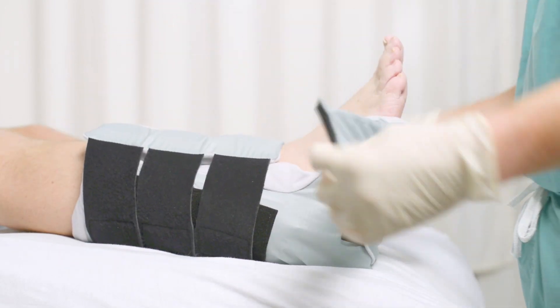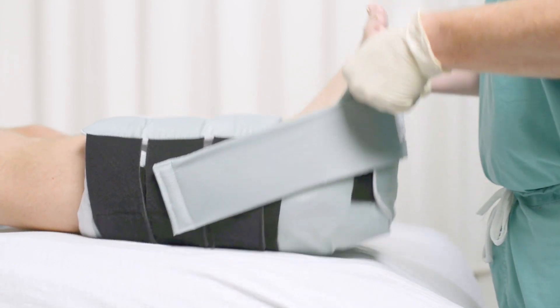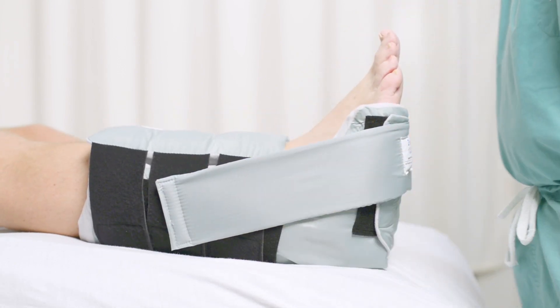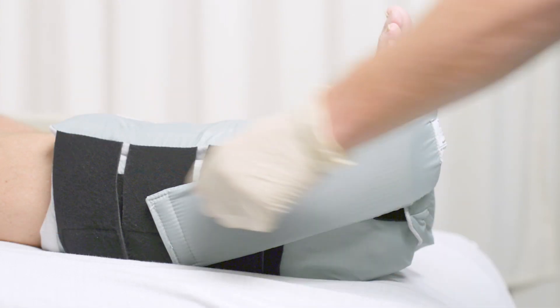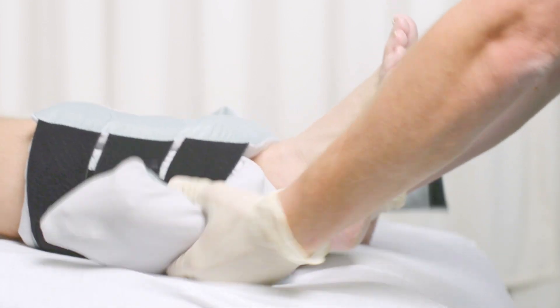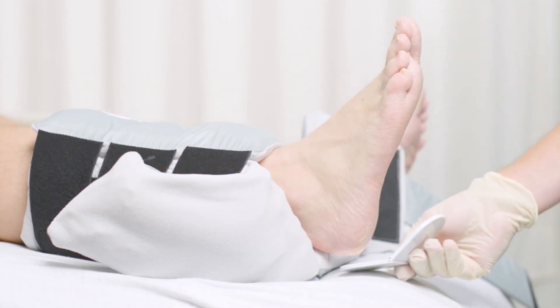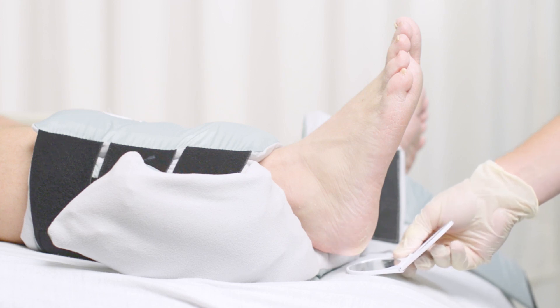Then the two ankle support straps are brought up at about a 45 degree angle and attached to the sides. When it's time to check the heel, the ankle support straps can be undone and the foot gate opened. The heel remains suspended and the patient does not need to be disturbed or moved.